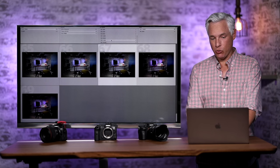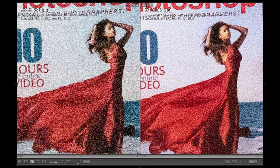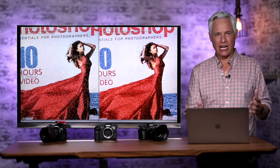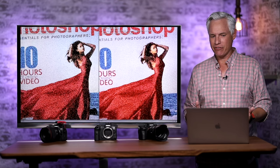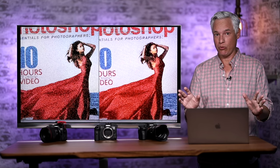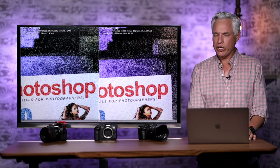Let's jump right up to ISO 51,200. The Canon looks way better. Look at the word 'video book' here — 'video' is just completely lost on the Sony. Look at this 'P', which is quite visible on the Canon and just completely lost on the Sony on the left. Look at her face versus how it's rendered on the Canon. The Canon has better high ISO than the Sony — this is a solid win for any low light photographer. The A7R IV was our low light image quality winner before, but the R5 takes it.